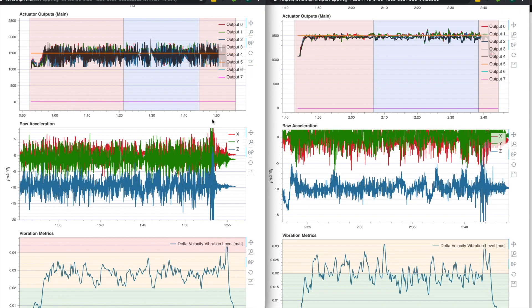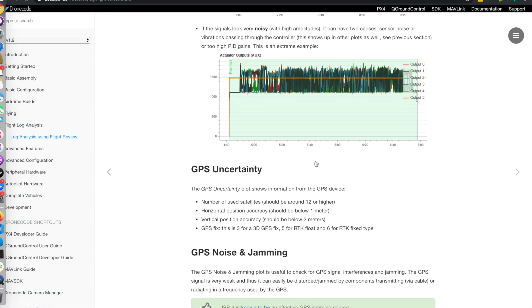This is what really pushed me over the edge to dive into the vibration analysis. Looking at the actuator outputs left and right, before and after — the documentation states that if the signals look very noisy with high amplitudes, there are two causes: sensor noise or vibrations passing through the controller. So based on that and my analysis of the PID data, I decided to start with the vibration analysis to see if I could reduce it — and I have been able to.